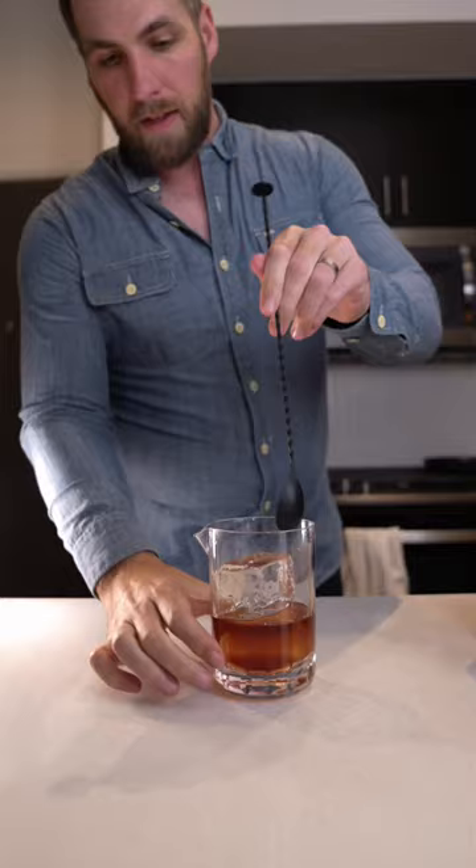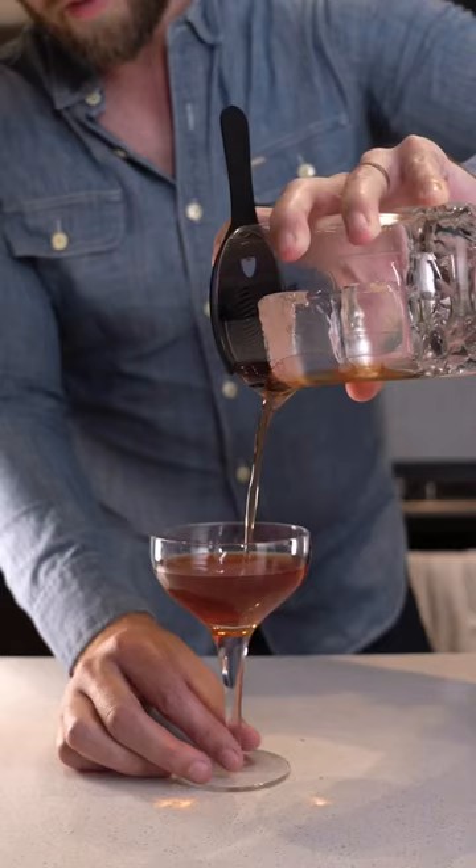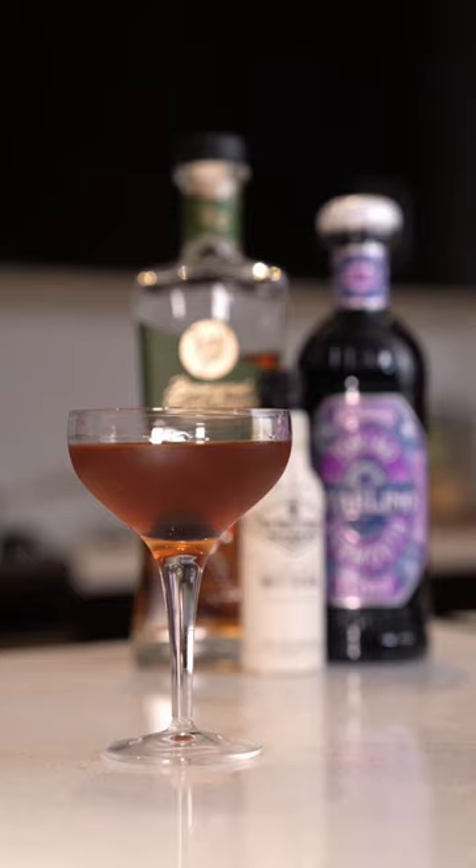Give that a good stir. Pour up into a coupe glass. Garnish with a Luxardo cherry and enjoy. And that is how you make the Manhattan.